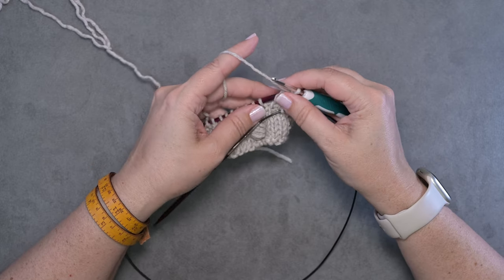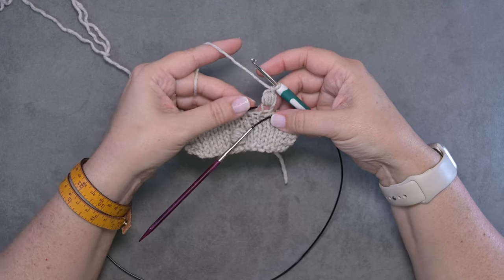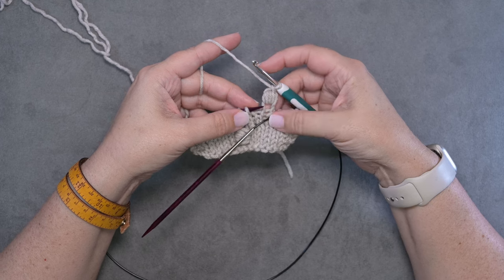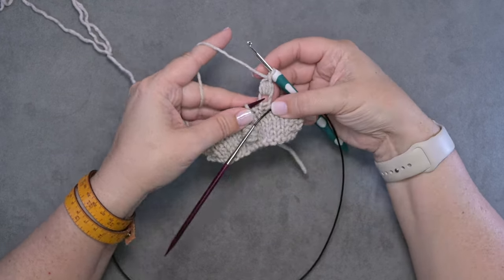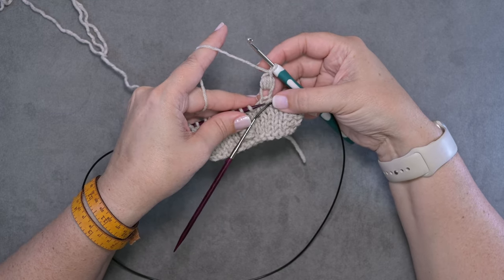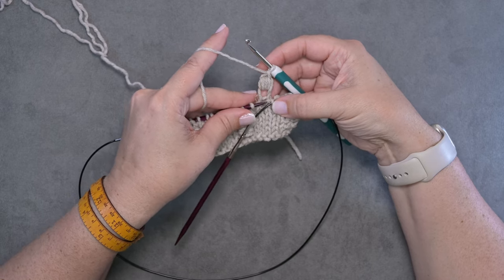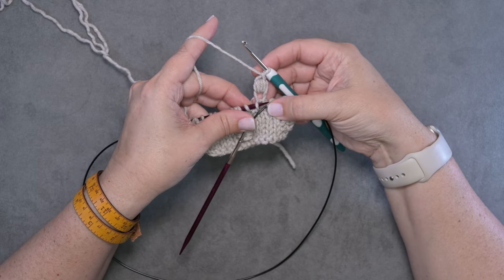Now we're going to secure this bobble, because at this point it's pretty loose and sloppy looking. To secure it, you're just going to insert your left hand needle through the left leg of the stitch in the row below. Here is the stitch that we created our bobble in, so we're going to go into the left leg of the stitch before it — the row below. Here's that stitch and here's the left leg.